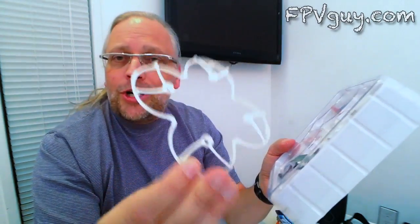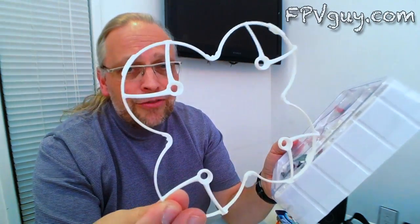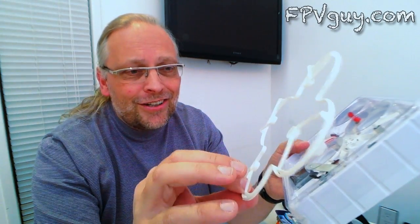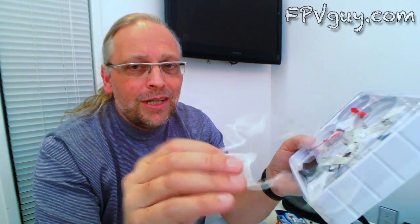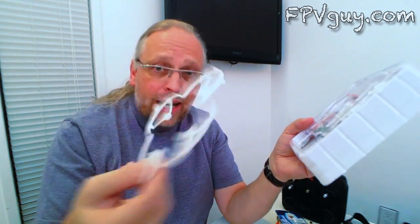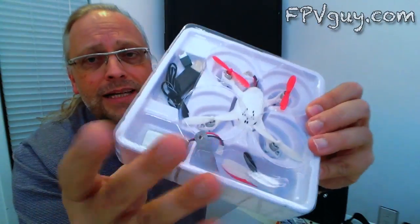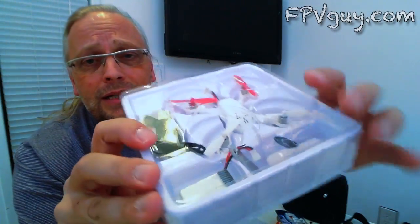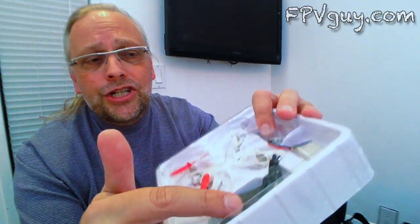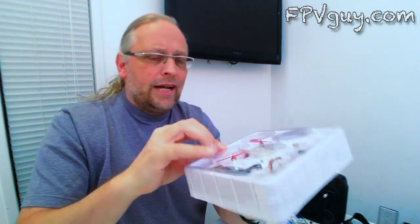In the box came prop guards. Prop guards are great, especially if you're learning how to fly, because they're going to keep your propellers lasting a lot longer and keep you from whacking yourself with the props. I like the prop guard — it also slows down the speed, which can be good if you're new. Here's the kit: some spare propellers, a charger, and a battery.